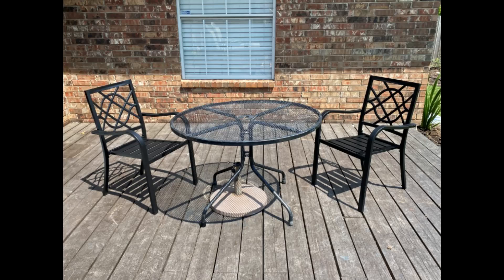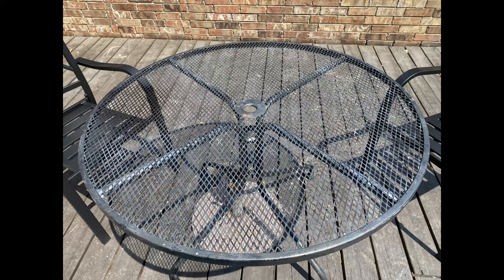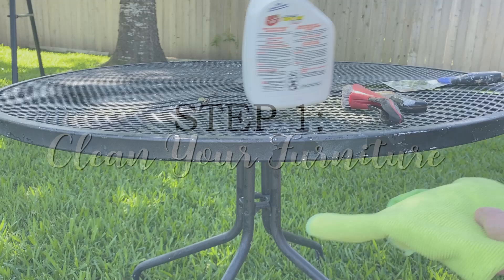Here's the piece of wrought iron patio furniture we're going to be refinishing today. The table was actually my grandmother's — she had it on her back porch greenhouse and it was actually a sage green many, many years ago. Today I'm going to be spray painting it in a slate blue color.